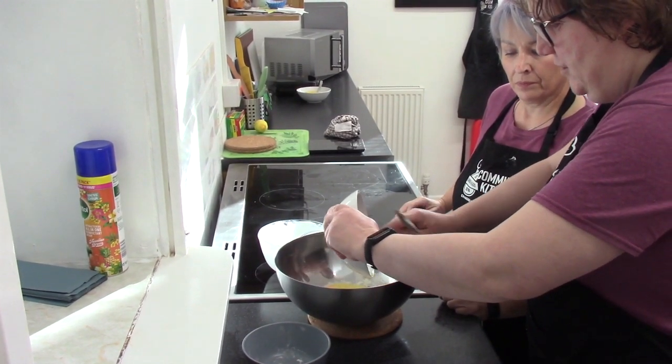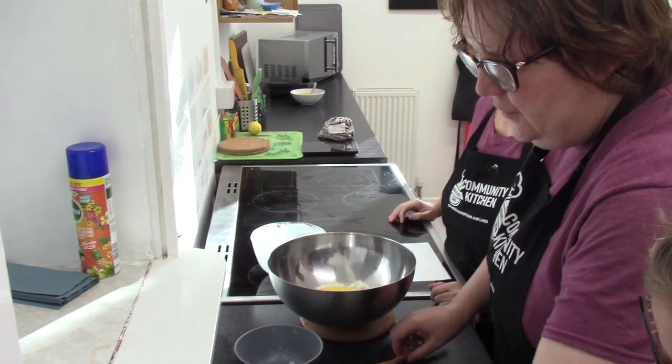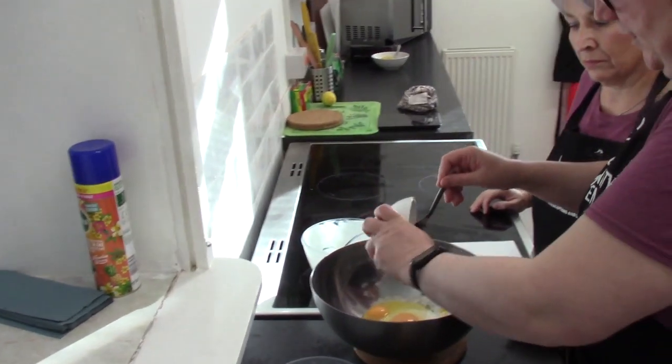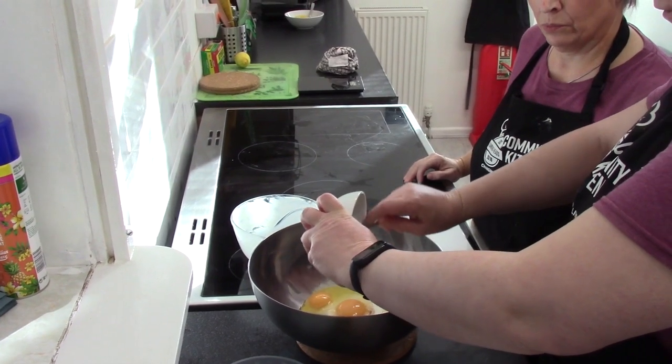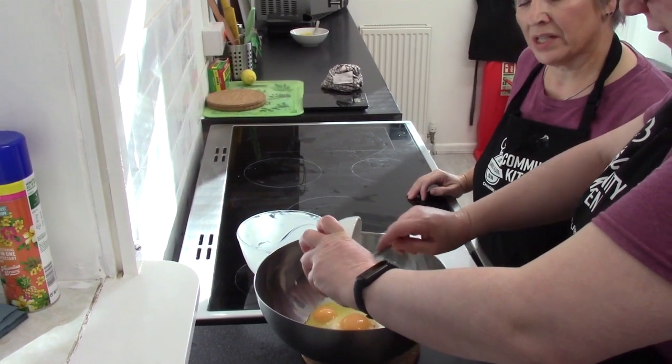That's it. And finally, butter essence. And we're going to mix that together until it's smooth and creamy.